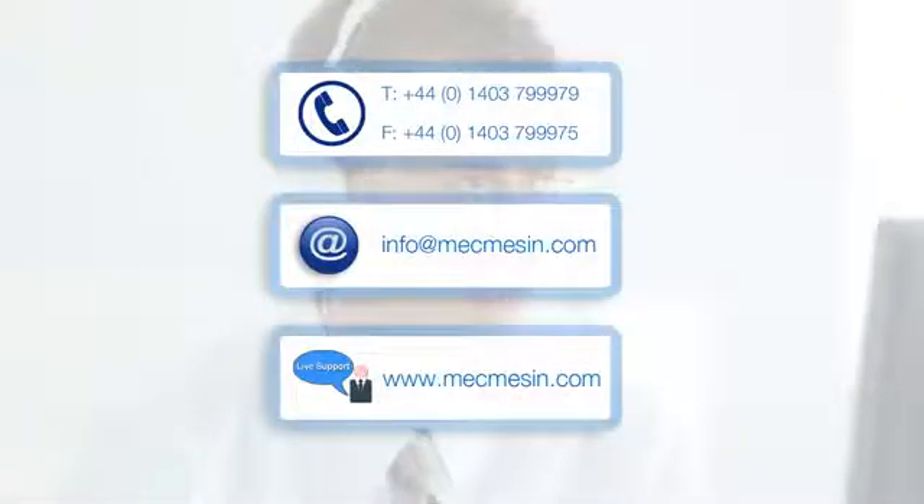Our after sales technical support team is also on hand to provide ongoing help by phone, email or by live support to ensure the best and most immediate service available.